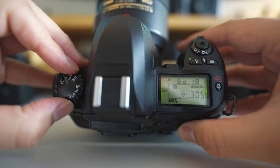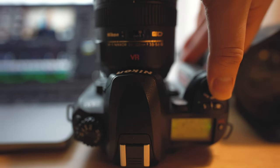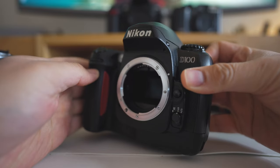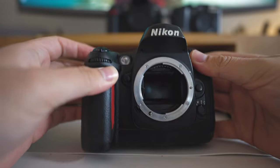The AF assist lamp works — if you like to, you can use it to help focus in low light, though be warned it's quite bright and can be very blinding and annoying to your subject. It won't help if your subject is very far away, like a landscape in the middle of the night, but for portraits in low light it will genuinely help you achieve focus. Just be considerate — it can be uncomfortable for your model.